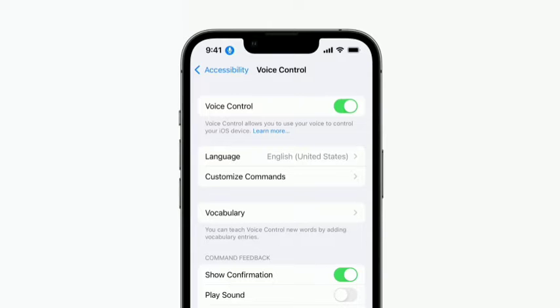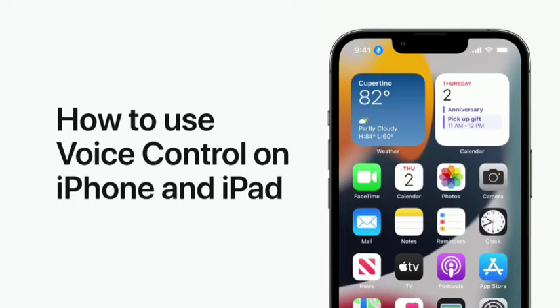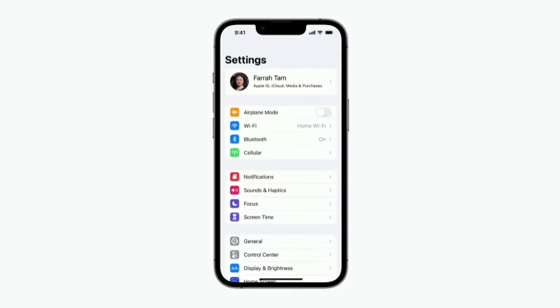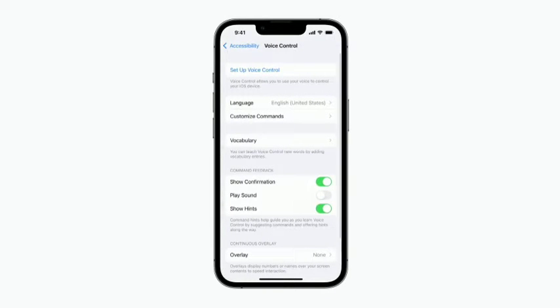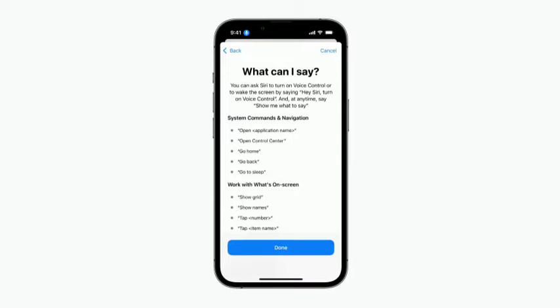With Voice Control, you can navigate your iPhone and iPad with just your voice, which is helpful if you have limited mobility. We'll show you how to turn on Voice Control, how to use gesture commands, how to use overlays, and how to pause or turn off Voice Control. You can ask Siri to turn on Voice Control, or you can turn it on in Settings — just scroll down and tap Accessibility, then tap Voice Control, and tap Setup Voice Control at the top of the screen. Voice Control requires a short download before it's ready to use, but after that it doesn't need Wi-Fi or cellular data to work.